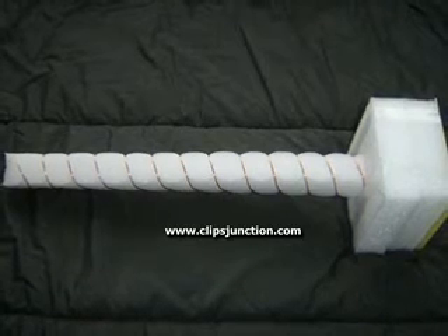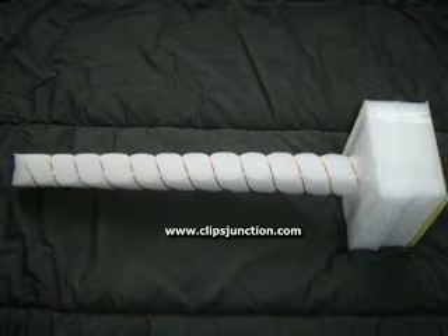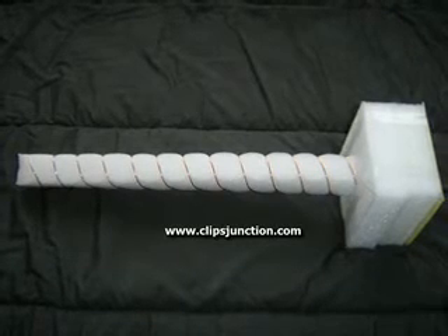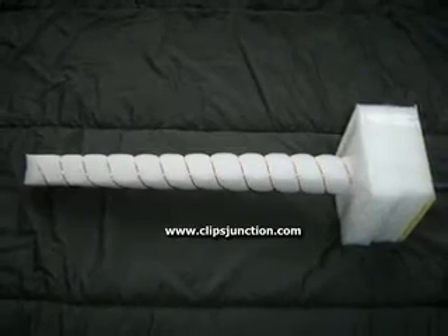Last week I showed you how to build an ultra-high gain antenna on MetaCafe. There are a few drawbacks to this antenna: it's quite big, so it's a bit clumsy to drag around, has to be aimed carefully, is not very sturdy, and is difficult to make weatherproof.